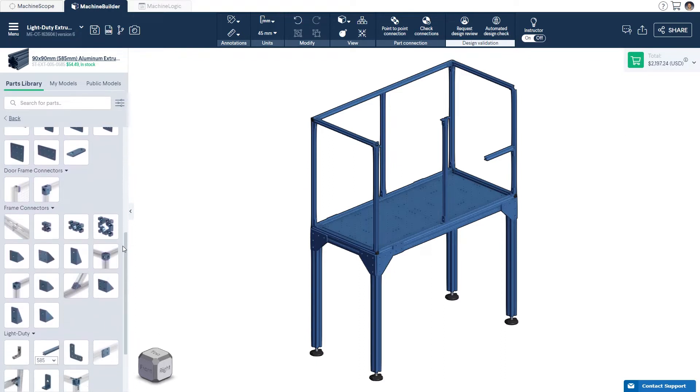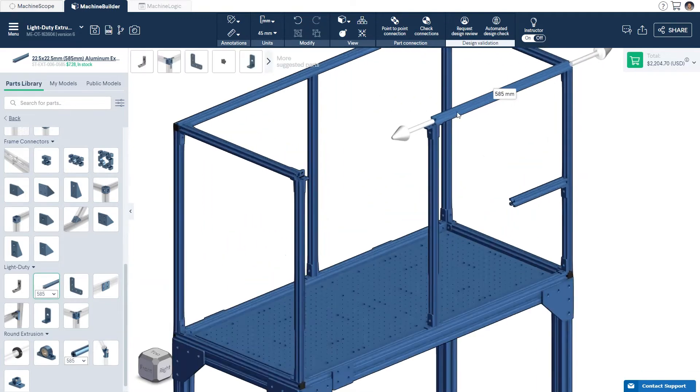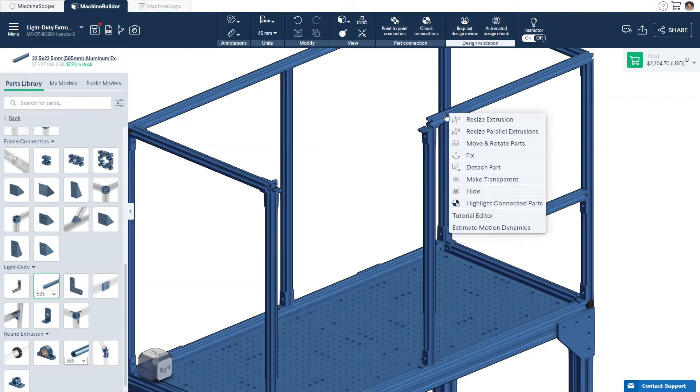To use light duty extrusions, simply select the length you need and click to connect them to another part in your design. Quickly and easily resize the extrusions through the right click menu.